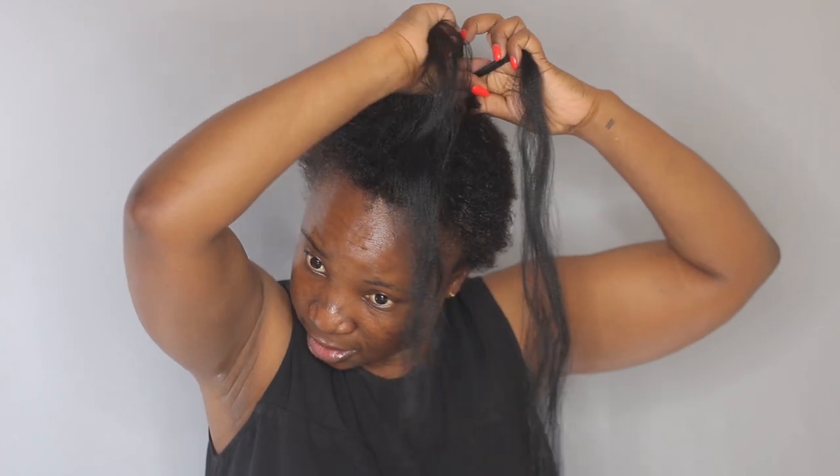So I'm going to create an anchor braid here. I am taking some braiding hair — I think this is expression braiding hair, just hair pieces that I have in my stash. So I'm going to go ahead and grab my little piece of hair here and do a braid.